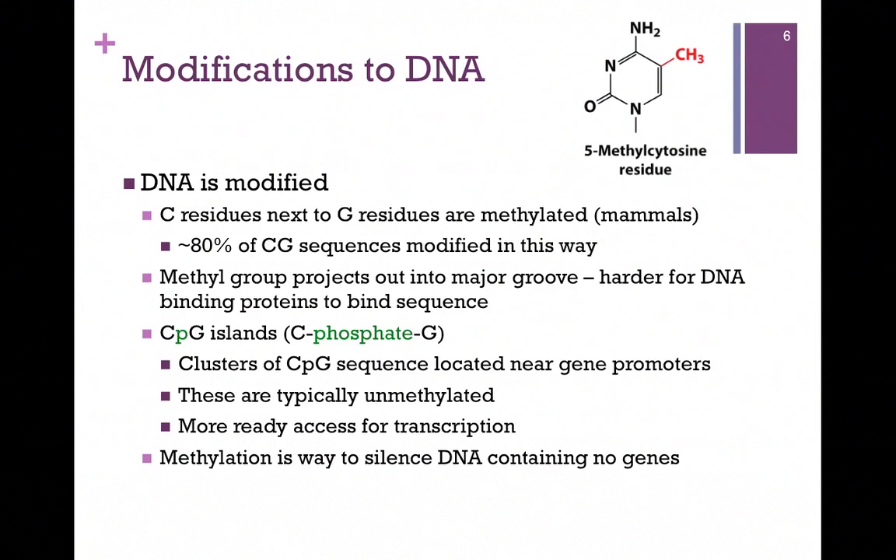Clusters of these CpG sequences are located near gene promoters. As we'll learn in Chapter 21, gene promoters are where we begin the process of transcription. These CpG sequences at gene promoters are typically unmethylated, which makes it easier for transcription factors to bind and begin the process of transcription — providing more ready access for transcription. So if these are methylated, it's a way to silence the DNA so that it is not transcribed.